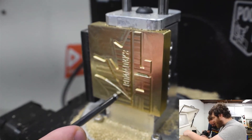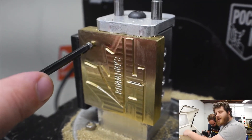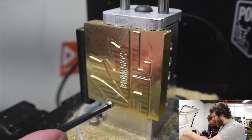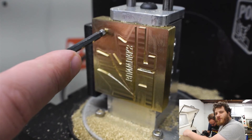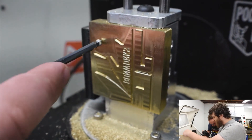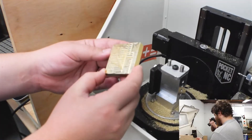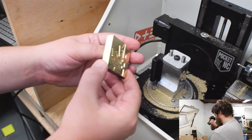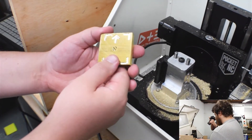We're done. The finish here on the top of the engraving is a lot better than the finish on the floor. That's because on the top we did a facing move with a finishing pass, whereas on the floor it's just an adaptive floor pattern. But on both of them you can see the tool marks — it's just better on the top. So now we need to dress all of the edges and make it look pretty.